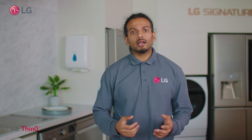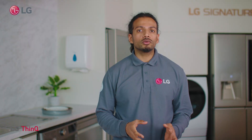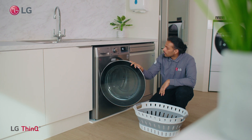With the advancement of AI technology we can now enjoy a smarter way of living. ThinQ is LG's very own AI technology designed to make your life easier so that you can spend more time with things that matter.